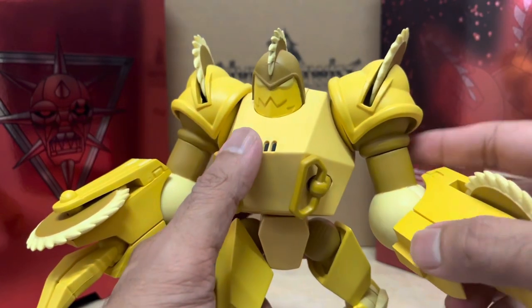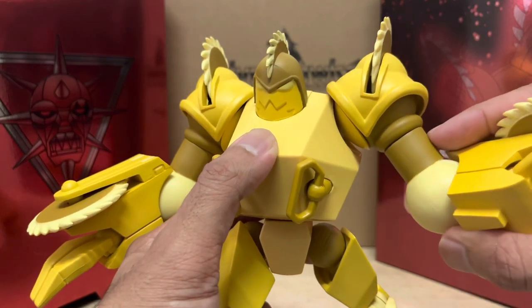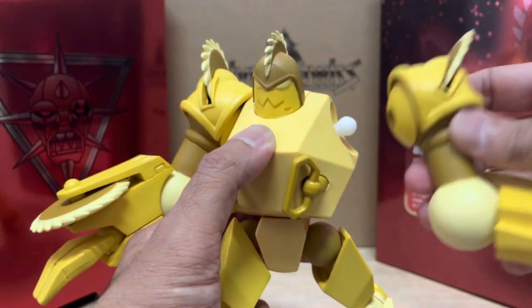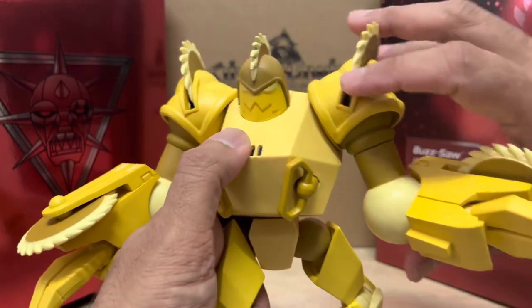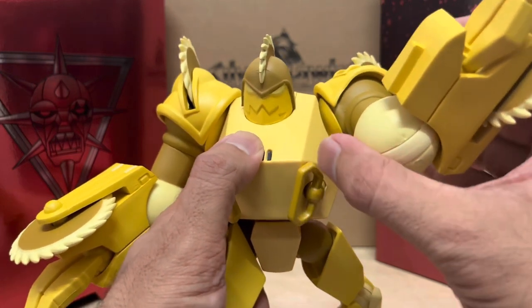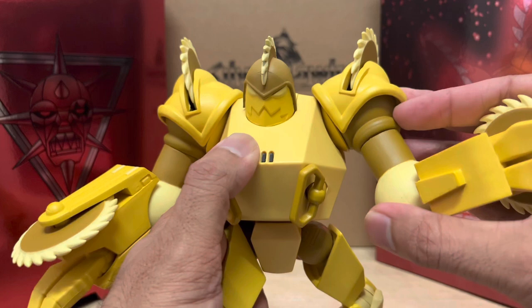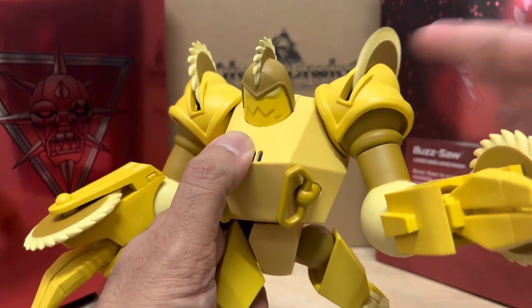Now let me just get this out of the way — you can't rotate these arms straight up to the side, so don't even try. That severely limits some cool articulation points for sure, but I guess they had to do it that way to incorporate the turning blades on his shoulder pads. They had to have that action gimmick in there and it's a compromise.